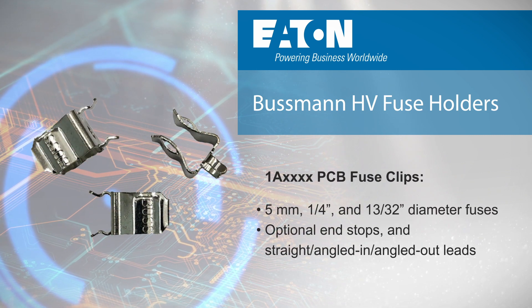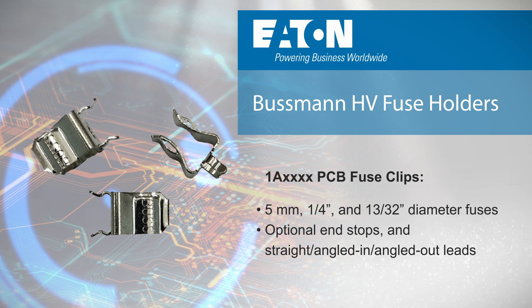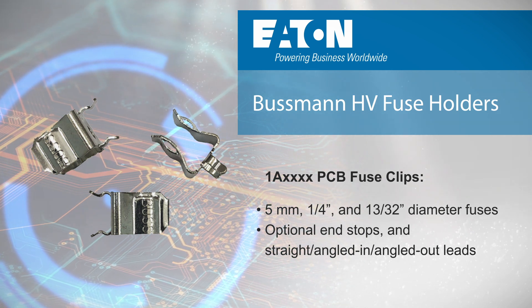Our Series 1A PCB fuse clips can accommodate a wide range of blade and cartridge fuses with optional end stops and various lead configurations.